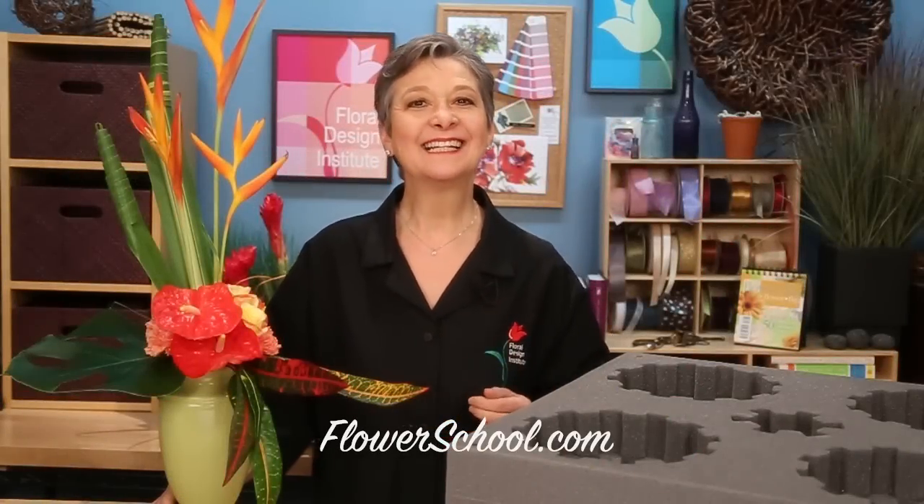Welcome to theflowerschool.com video library. I'm Leanne Kessler, Director of the Floral Design Institute, and today I want to share with you a professional tip.